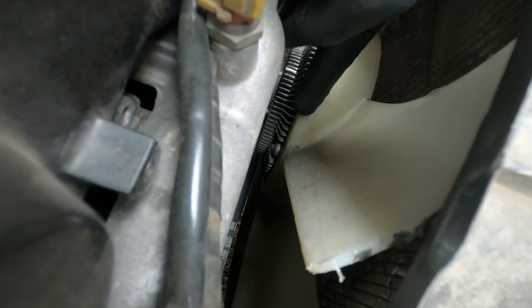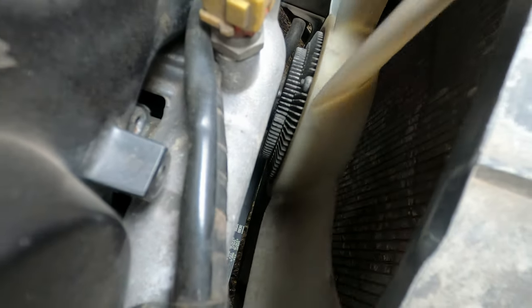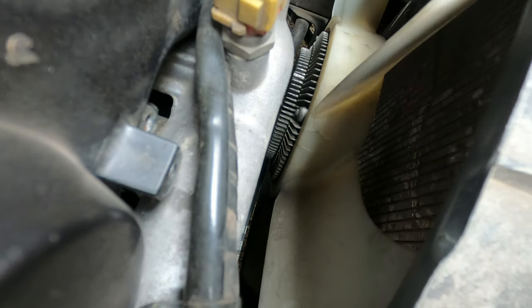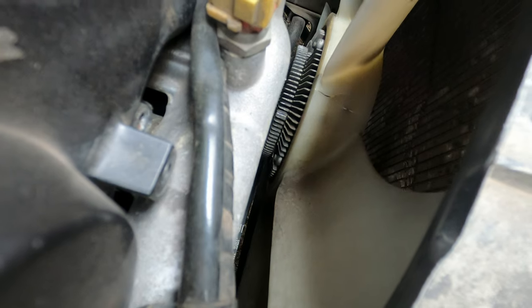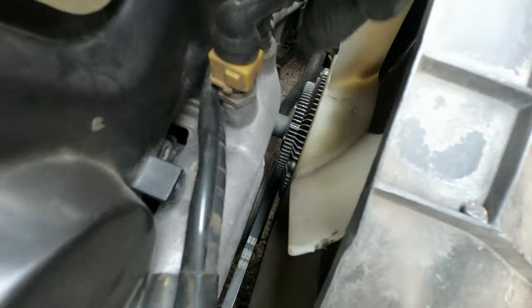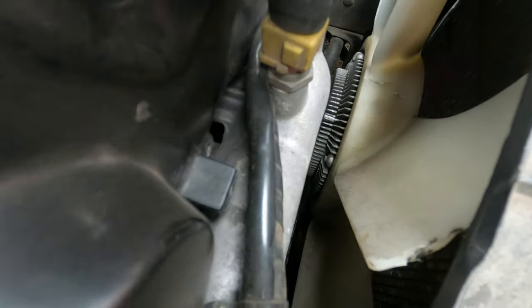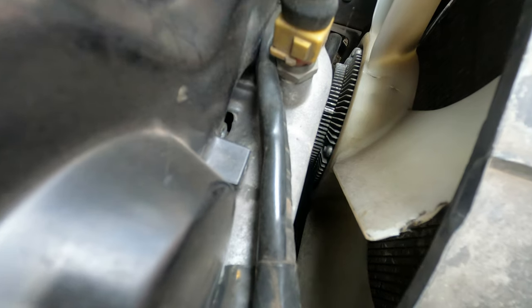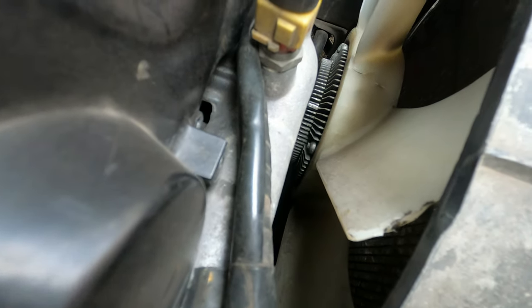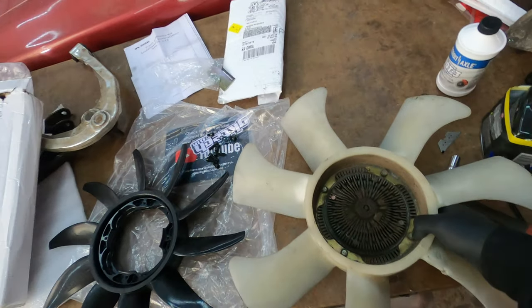You can definitely tell it's needed. Common problem with all these Nissan fans is they start cracking — there's a crack, there's another crack, there's another two cracks. When you're up in the revs these things spin pretty fast, so this will eventually crack all the way through, possibly taking out your blades, your shroud, even a radiator hose, and then you're going to be sitting on the side of the road.